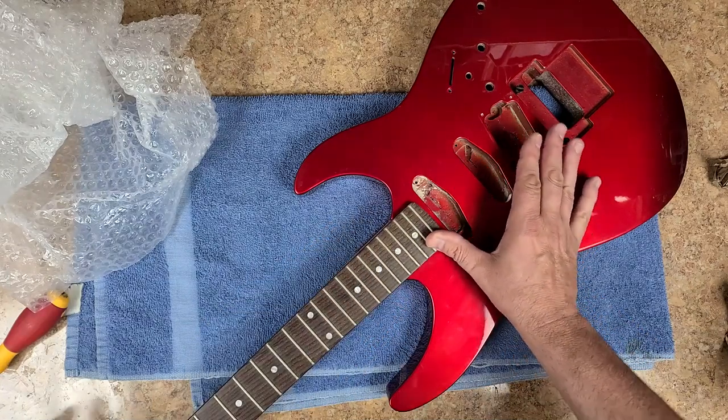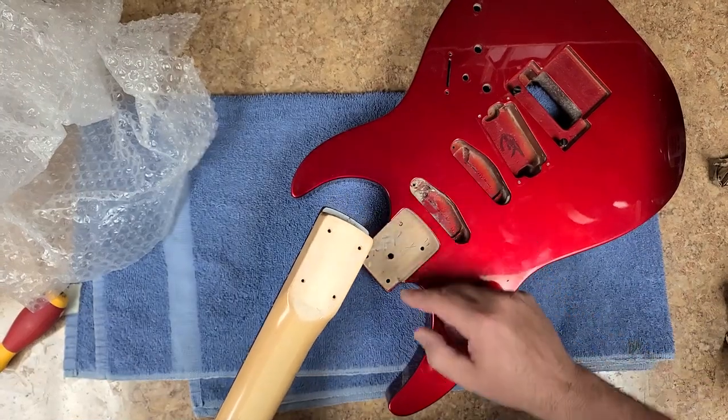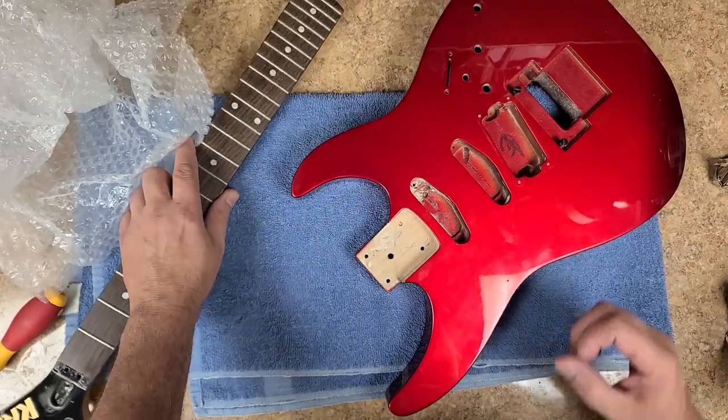Let's see how well it fits — oh, it fits like a charm. Yeah, she's going to look like a Kramer again. I highly doubt these screw holes will match here, but it's a good possibility they may.